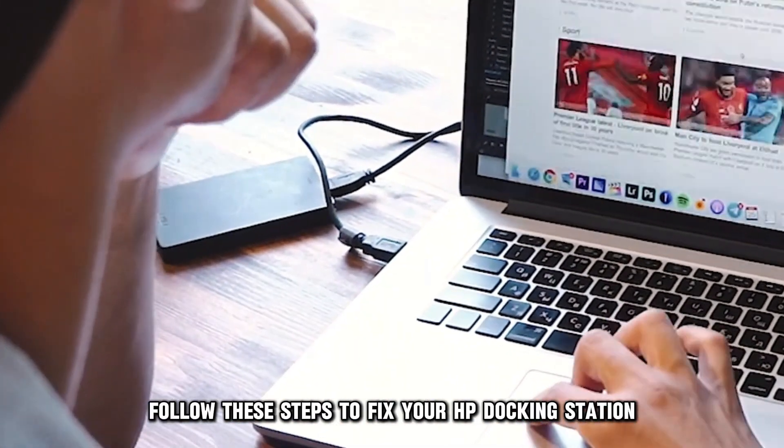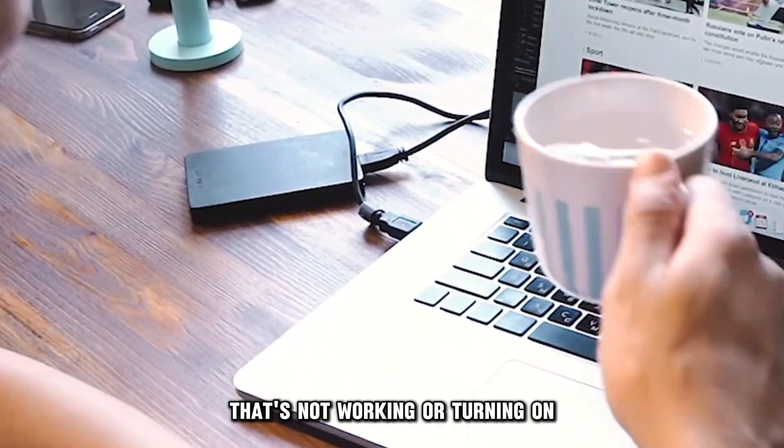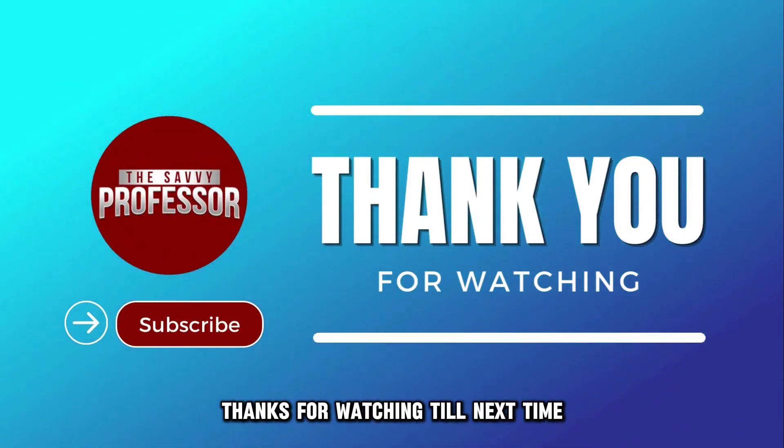And there you have it! Follow these steps to fix your HP docking station that's not working or turning on. Thanks for watching, till next time!